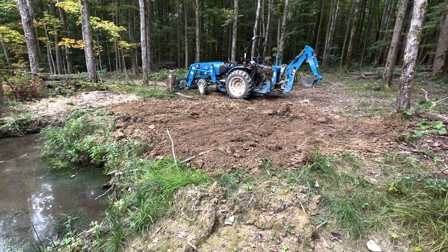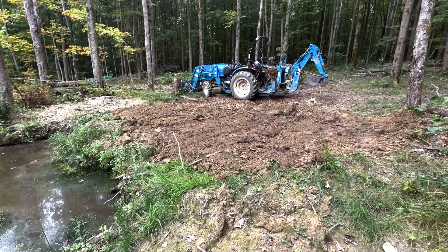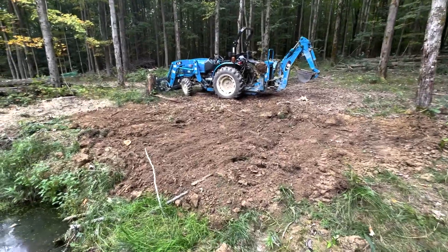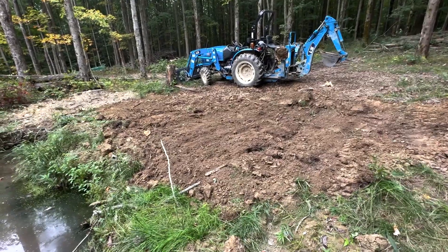I pulled the stump and filled in the hole in less than an hour — it took me about 50 minutes total, with about 35 to 40 minutes to actually pull the stump. That one wasn't that big of one.